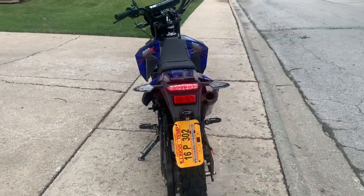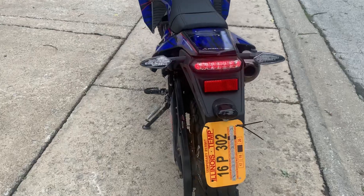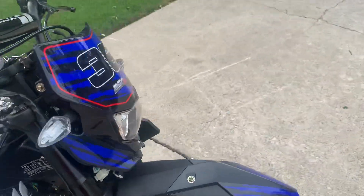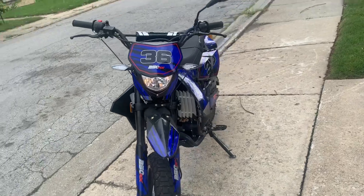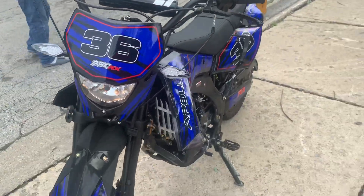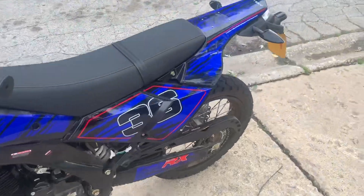It has the brake lights and the tail light. It also has the front turn signals and the front light. This is just a like intro video review on the channel.